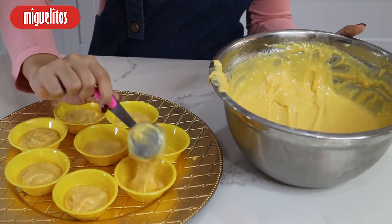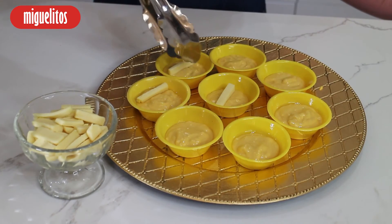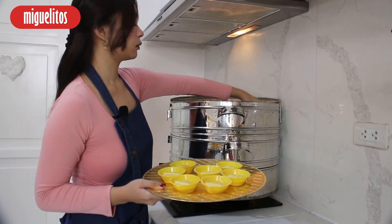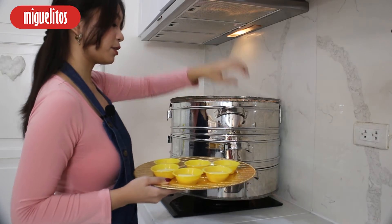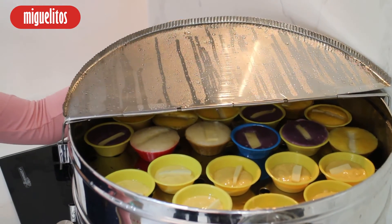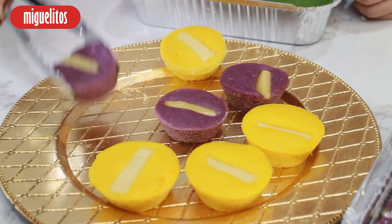Pour mixture into molders and top it with sliced cheese. Then steam the mixture for 10 to 25 minutes. Allow the steamed puto to cool down for at least 5 minutes before removing it from the molders.